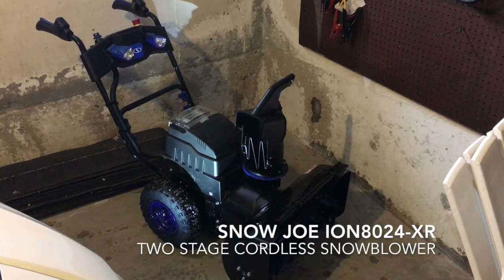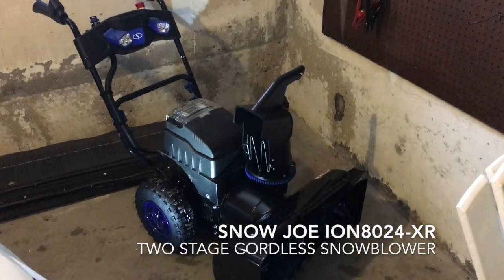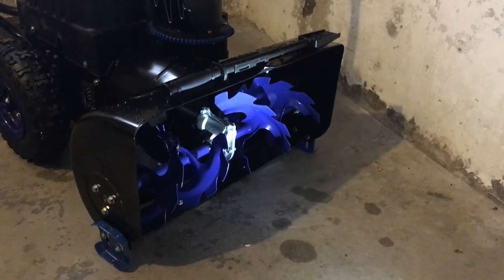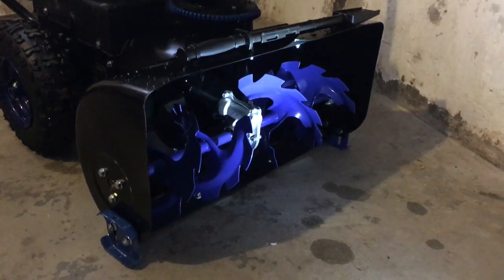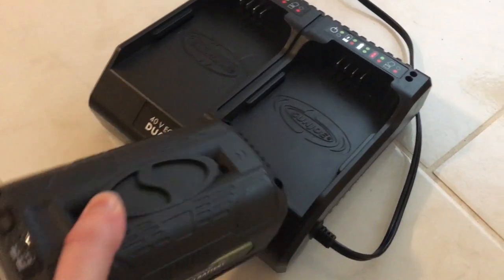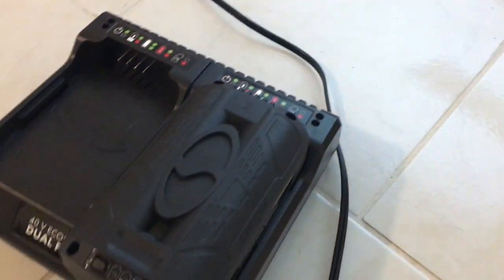This is the Snow Joe Ion 8024 XR Cordless 2-Stage Snow Blower. It has a clearing width of 24 inches wide by 13 inches high. This snow blower also came with a dual-port battery charger and two batteries.